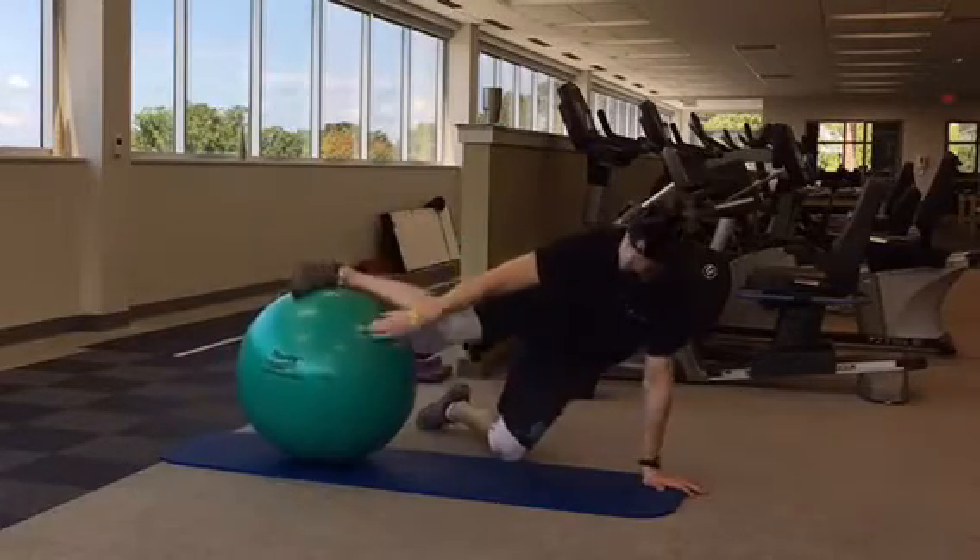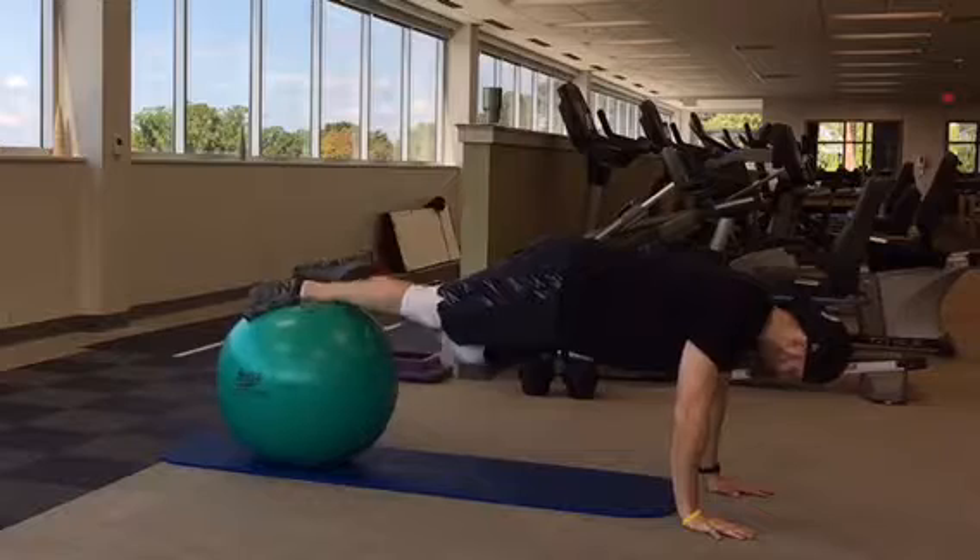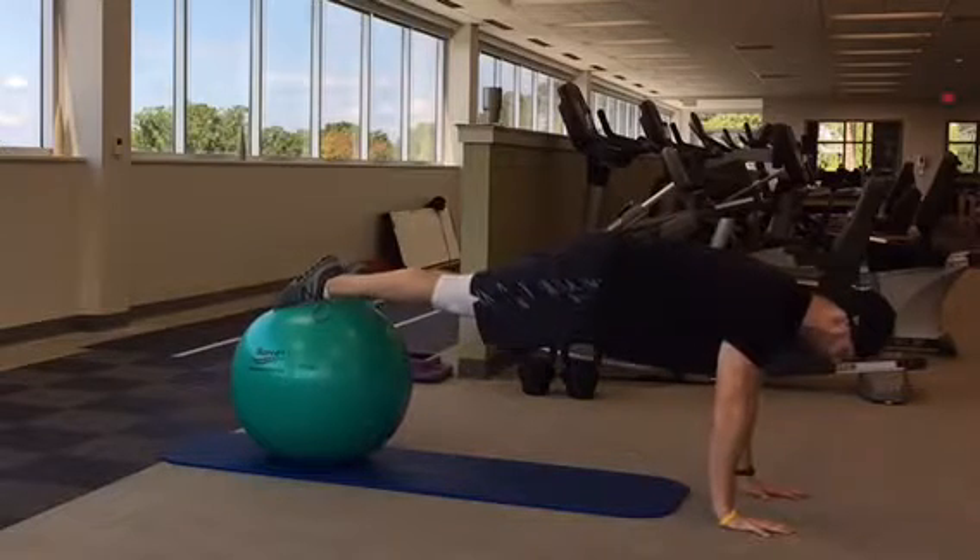Get down on the ground and extend your legs so that your feet are elevated on a physio ball and your hands are shoulder-width apart, as demonstrated in the top of a push-up position.